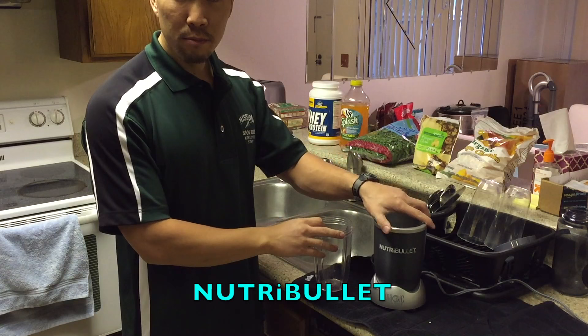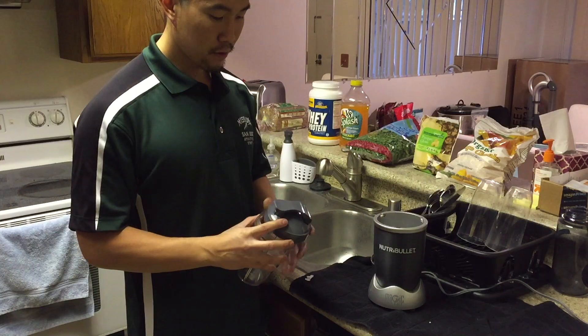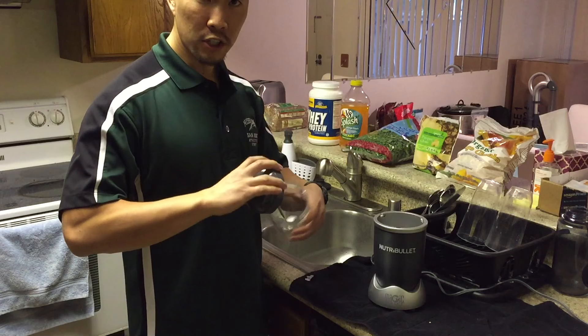I like to use a Nutribullet blender — it's very convenient. You put all the ingredients in the cup, place it on top, blend it together, and it comes with a cap so whatever you make, you can immediately take it to go or drink it straight from the cup.